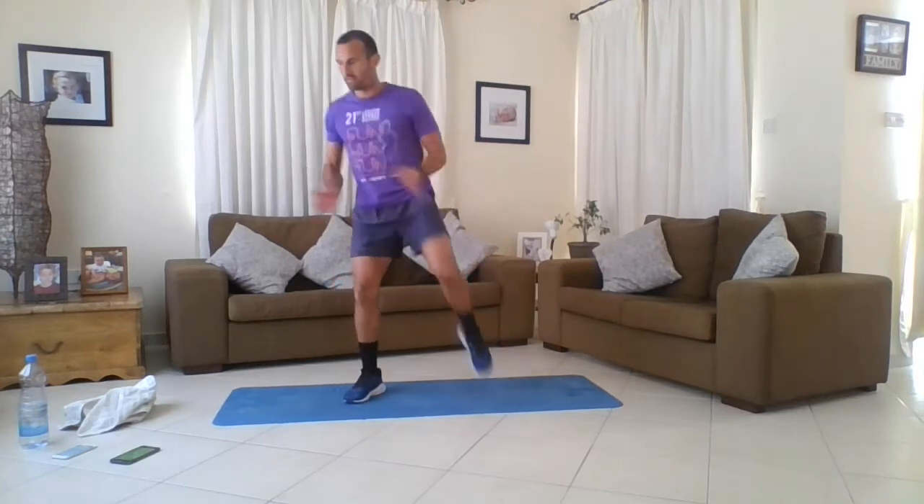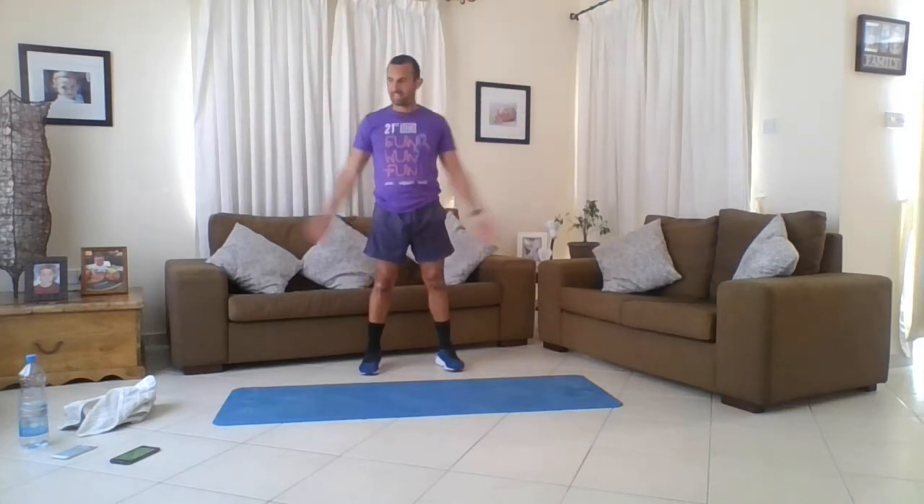Knee raises to air punches. Right leg: one, two, three, four. Pulls in the middle, one, then to the other leg: one, two, three, four. Remember we're going for three rounds. All five movements, two movements per one, is one round.